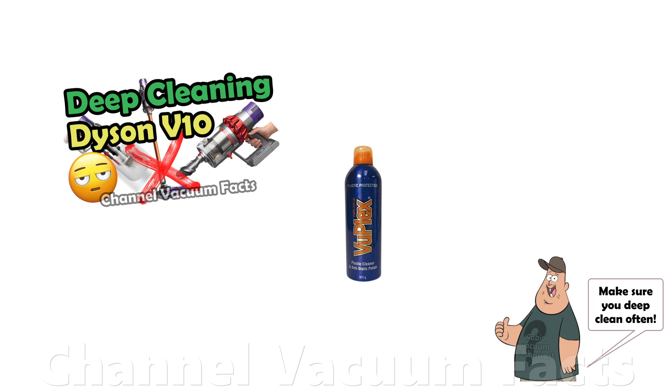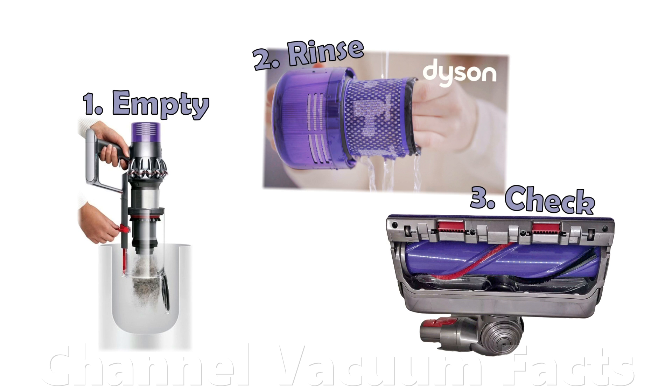This is a perfect example. The only maintenance required is outlined in the manual, and for Dyson products only involves emptying the bin, rinsing the filters, and occasionally checking for excess tangled hair on the brush bar.